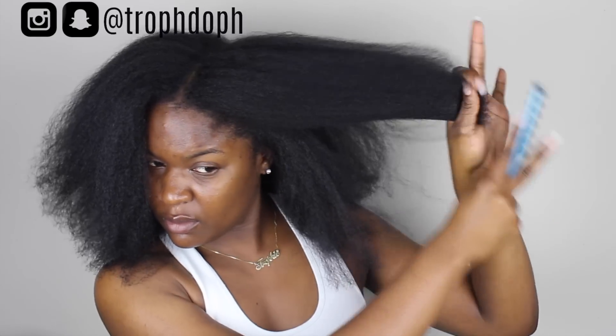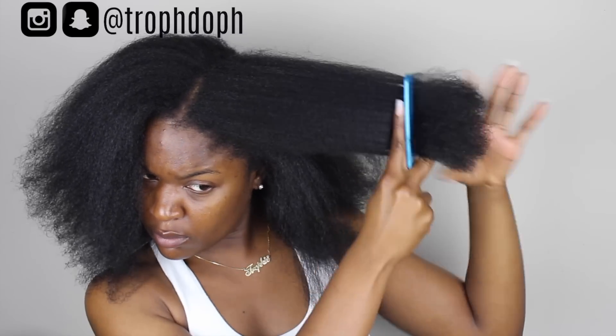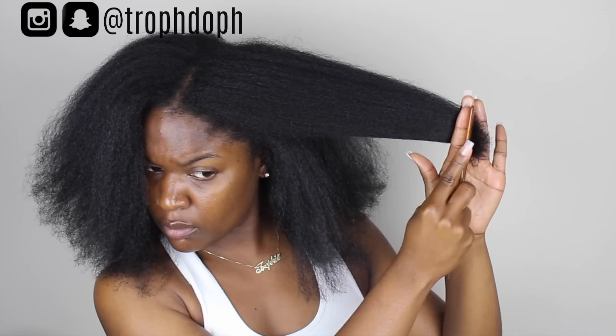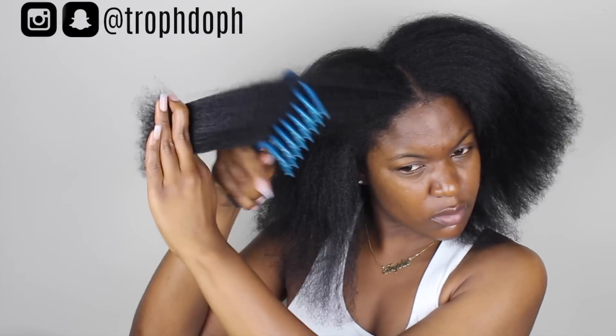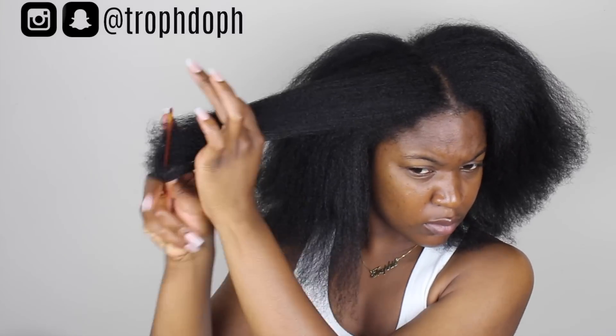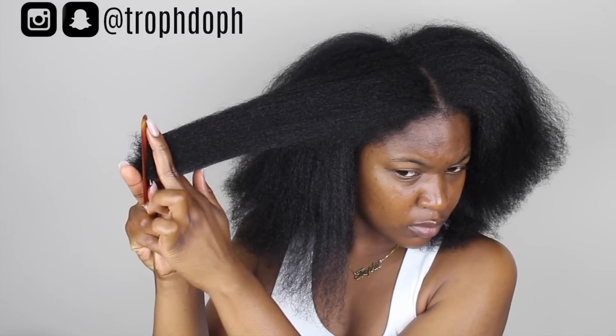Once I clipped all of my ends, I go back and look through my hair to see what it's looking like. I pulled it into a big handful of hair and clipped it so it can all be even. I did that on both sides at the top and I'm going to do it on both sides at the bottom as well, so that whenever I'm styling my hair everything can be pretty much even. Like I said, it's not perfect, but it'll do.